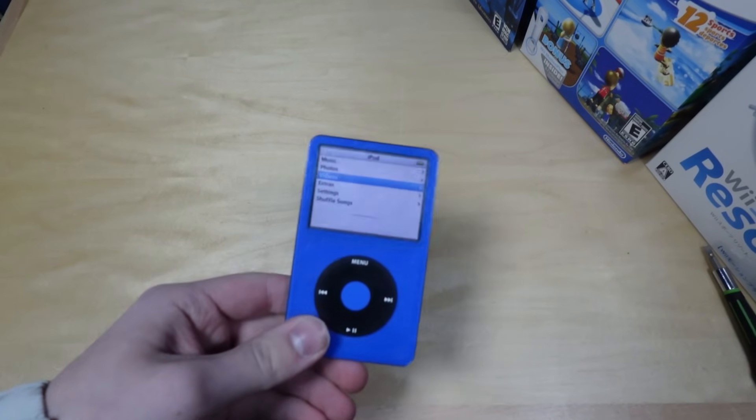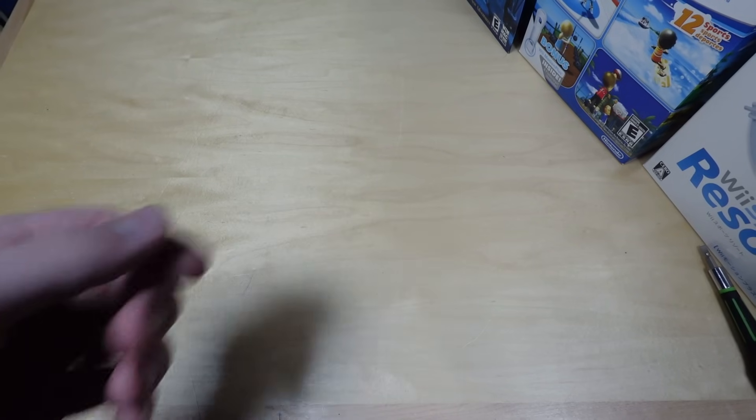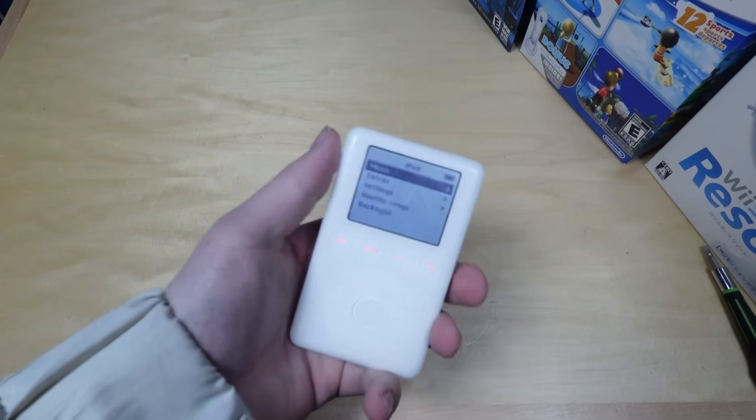Hello, welcome to this again. So last week I tried to install Linux on this iPod, and yeah, no, it didn't work. But at the end of that video, I said that I bought an iPod 3rd generation to try again on, and that iPod has arrived!